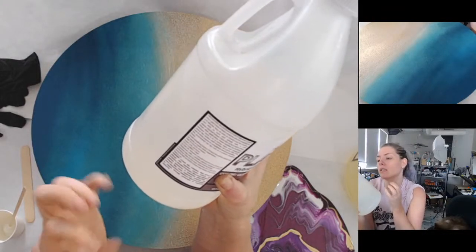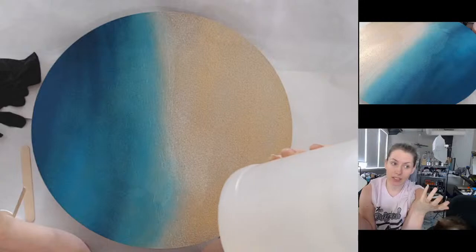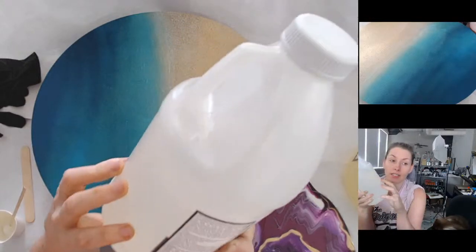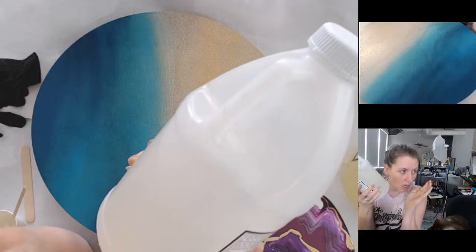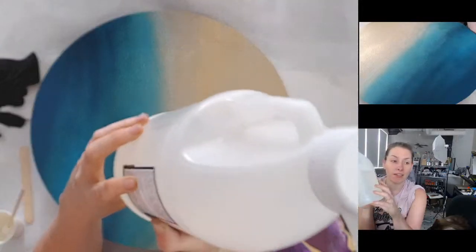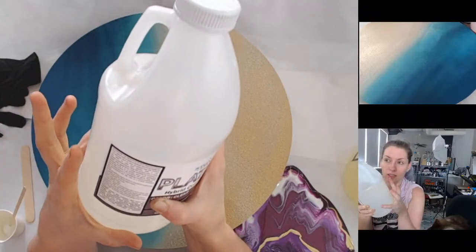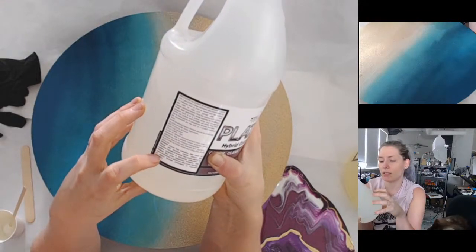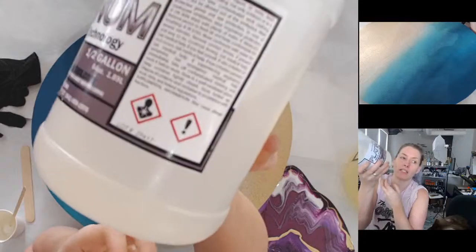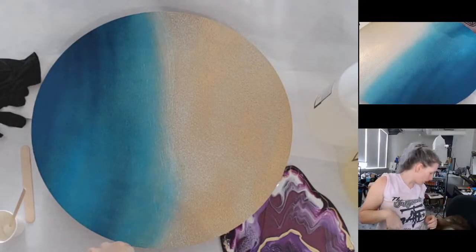After application, break bubbles by holding a propane torch six to eight inches away and sweeping across the surface — we're gonna use a heat gun instead. They recommend their top coat as a scratch-resistant finish, but the top coat is matte and I want my ocean to be oceany. Dry to the touch in 24 hours, light use 48 hours, full cure seven days — whereas most resins are full cure in 30 days.